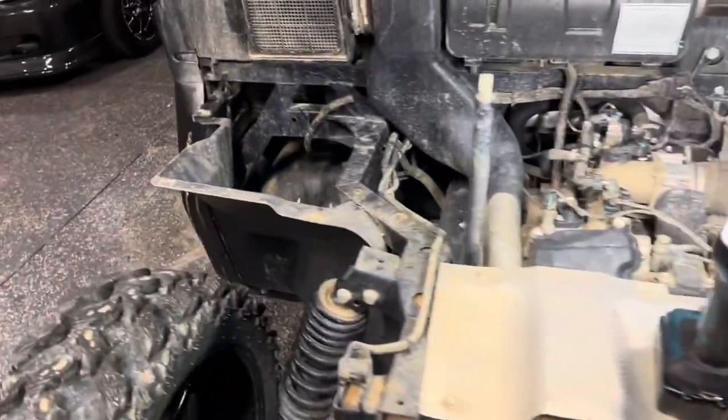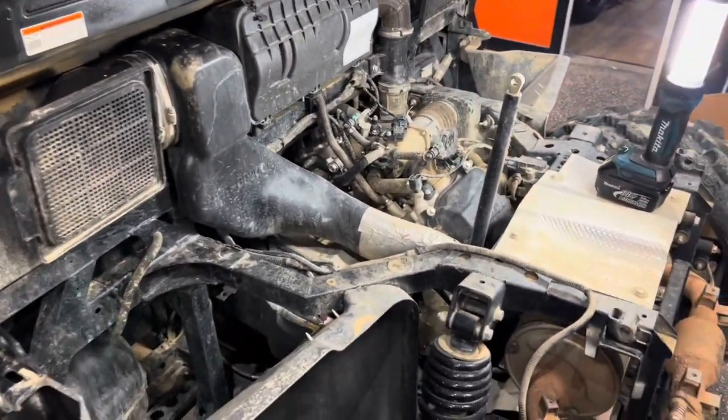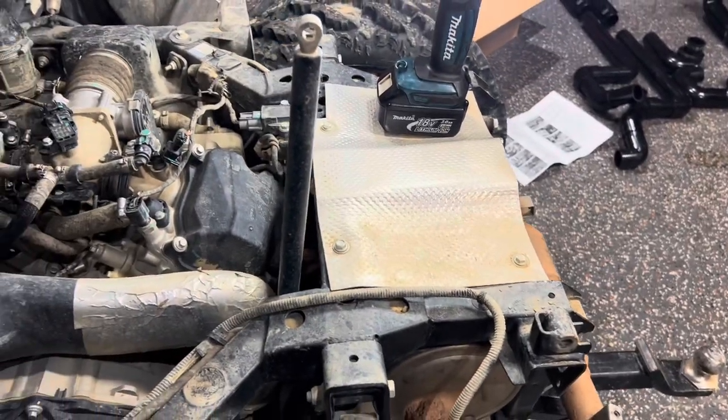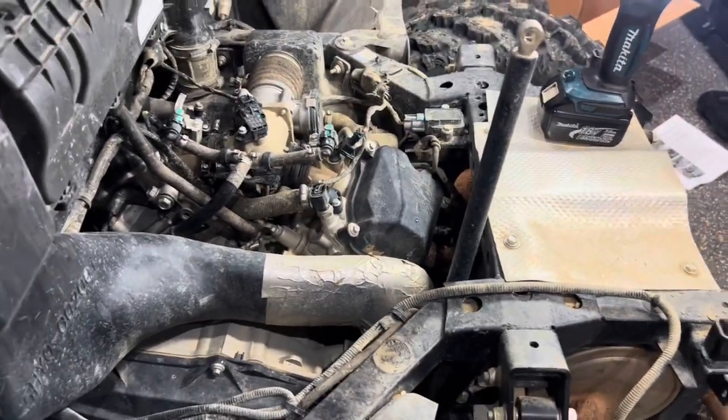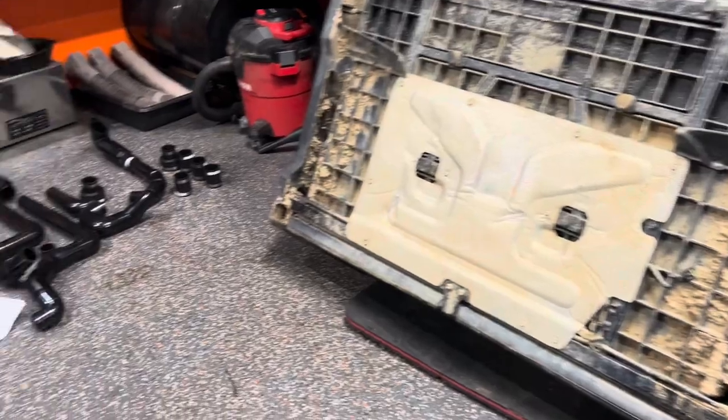Right off the bat, what you're going to do is take this bed off. I went under there for a few minutes trying to look at some stuff, and as fast as it took to get the bed off — it was literally three quick connects. It'll save you a bunch of headache trying to work under this whole box. So take that thing off; it takes you like five minutes.